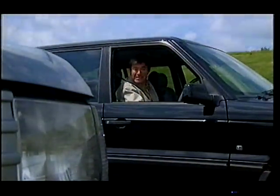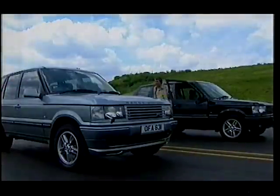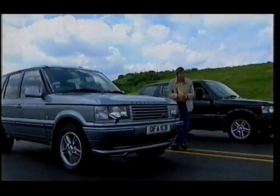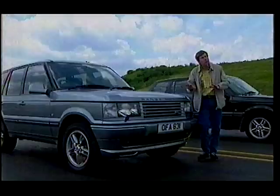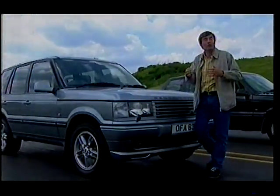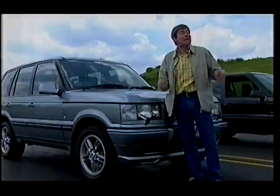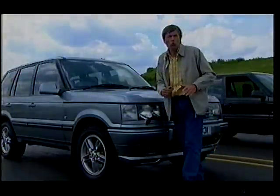But help is at hand. Overfinch is a company that's been modifying Range Rovers for over 25 years. And for £2,103, they'll tweak your suspension to greatly reduce that roll. Or for about £9,000, they'll get rid of it completely — well, almost.